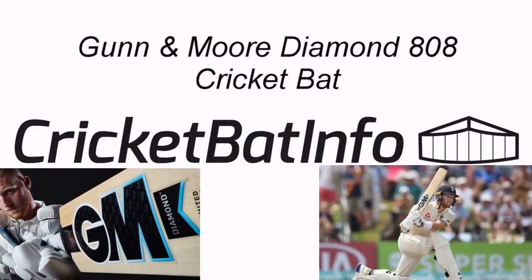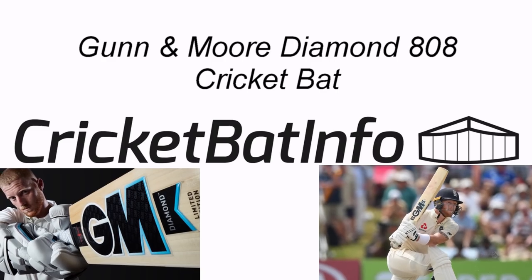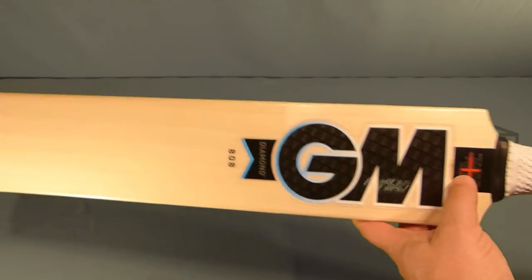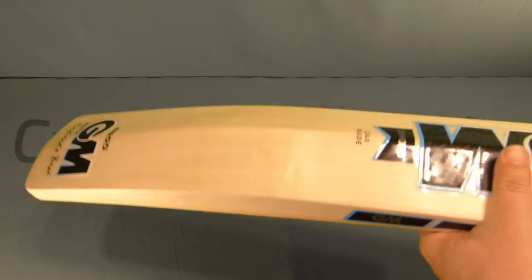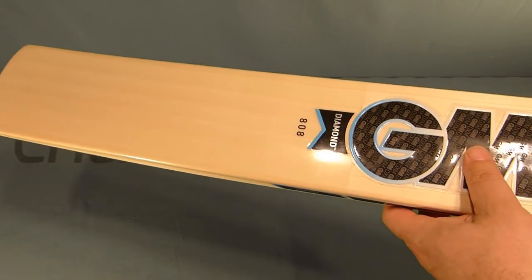Hey everyone, today we're going to be having a look at a Gunn & Moore Diamond from the UK range. It's an 808, let's take a look. So what we've got today is a bat that I ordered in from England. Thanks very much to Talent Cricket over in the UK. This is the new Ben Stokes chosen bat for this season, which is the Diamond.